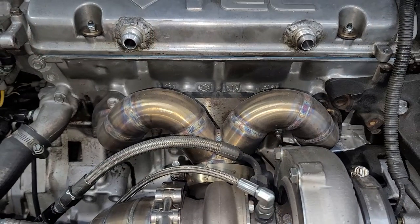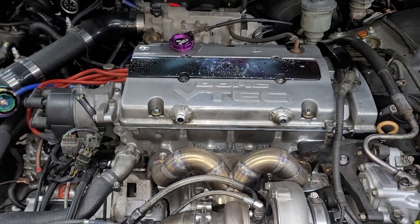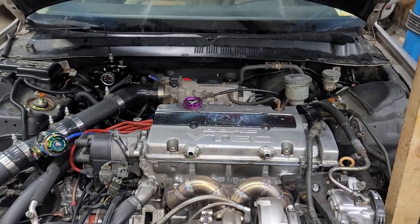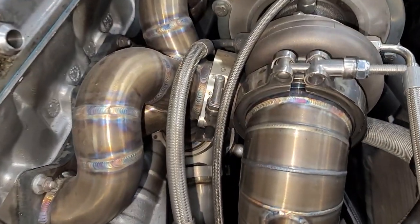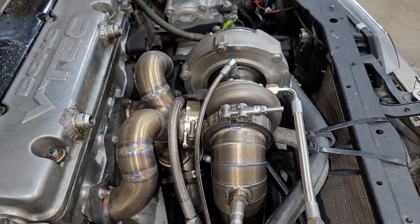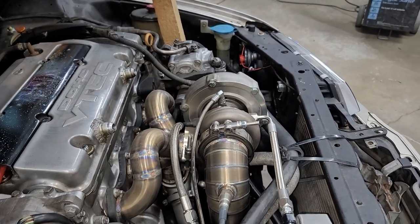How much power you want determines pretty much everything for the build. The foundation of your build, to me, is the turbo manifold. There are so many options — log style, top mount, full custom. Some manifolds don't allow you to run power steering, some allow power steering without AC, and some allow both AC and power steering.